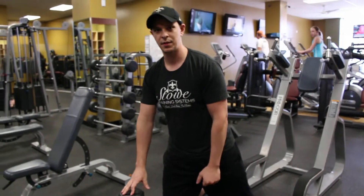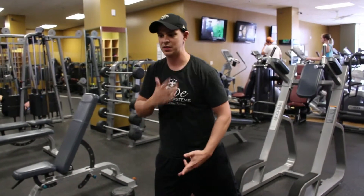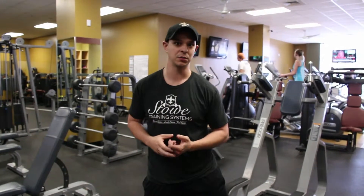If I set up too high, I basically turn it into a shrug and begin to work my upper trap and shoulder region here, which can basically just leave a lot of extra neck and shoulder issues, as well as not developing my back as well as I'd like.